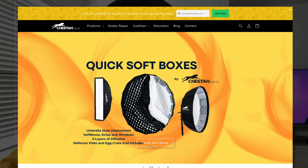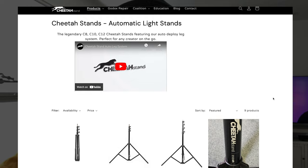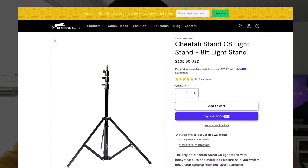Cheetah Stand is yet another amazing light stand company in the United States. I met the team back in Shutterfest 2024. They've been great to work with. They have some amazing products. I'm super happy to use it. I'm going to be using it this weekend for a wedding and then, of course, the portrait session that I have the very next day.